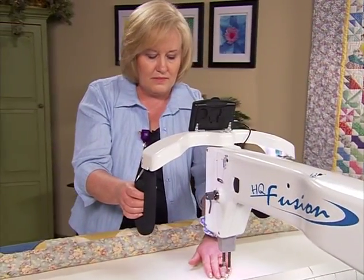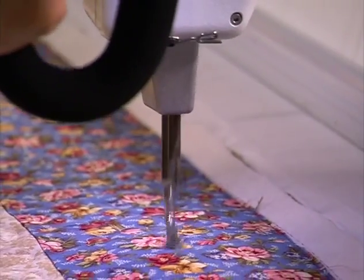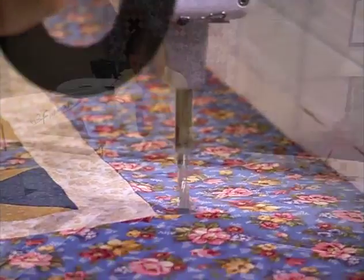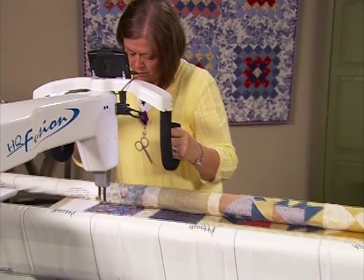Built with Handy Quilter technology and backed with the HQ warranty, you'll never have to worry about the capabilities and daily maintenance of your machine quilting. The HQ Fusion provides you the freedom to finish as many quilt tops as you can produce.